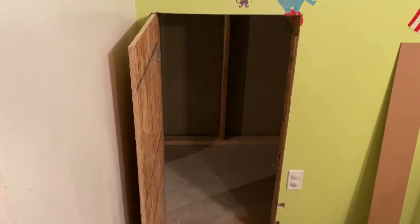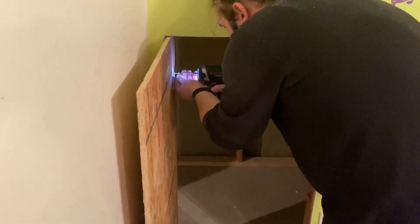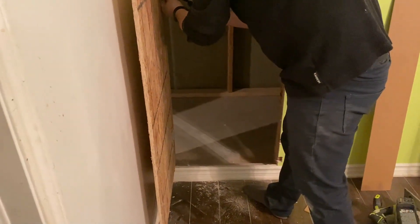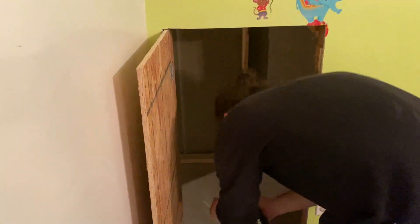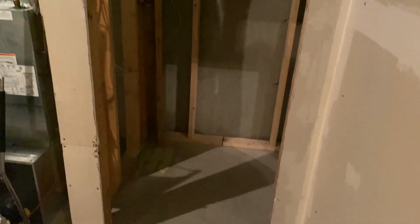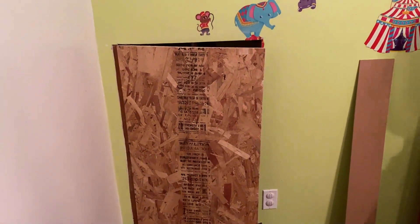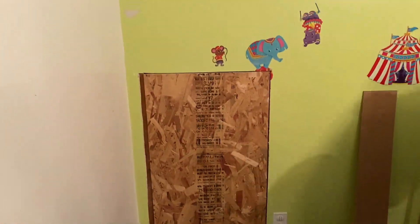We finally got the door cut and we're wrapping up the install of the storage door, which works out perfectly. This is just a temporary thing giving me access to behind the stairs. As soon as we install the washer and dryer in here I won't be able to get under there, so now we can — and it works beautifully.